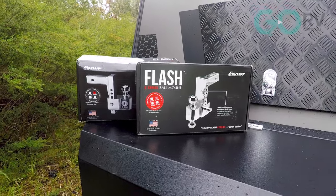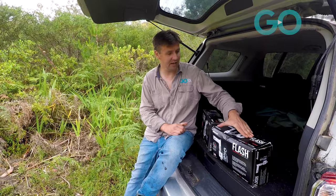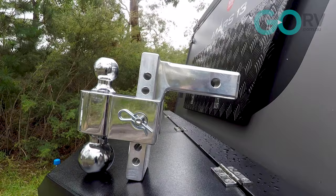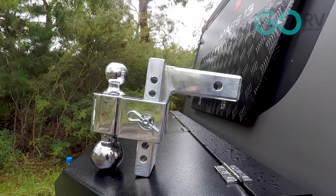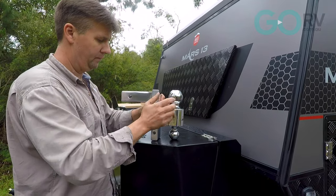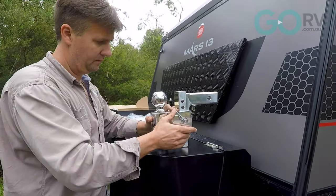There are a couple of new ball mounts on the market that I wanted to share with you. I find these products really interesting for a number of different reasons. We've got the Flash Integrated Scale Ball Mount and the Flash E-Series Ball Mount. These products are imported from the US by Titan RV in Queensland. Depending on what you need in terms of hitching up your caravan and levelling the ride, there's a product here that should suit your purposes.